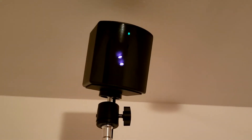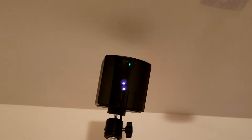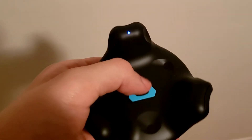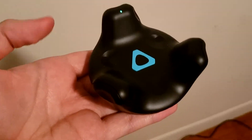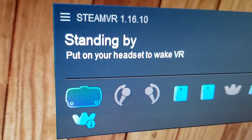Start SteamVR and wait for the base stations to turn on. Hold the power button until you see the light come on. Hold the power button again until it starts flashing. It should now be a green color, which means the Vive Tracker has successfully connected to your PC.